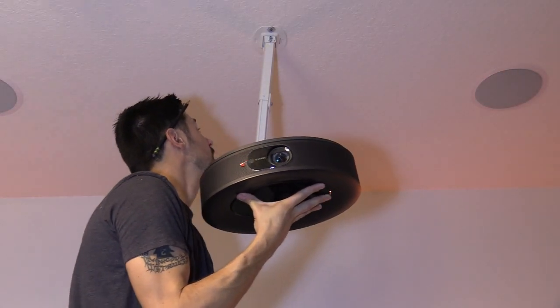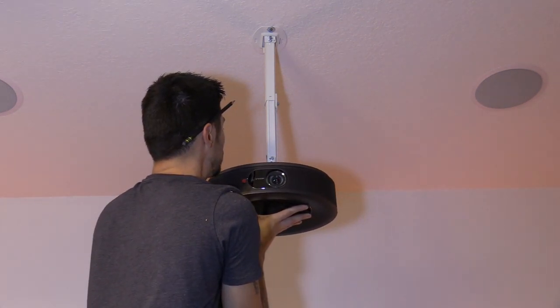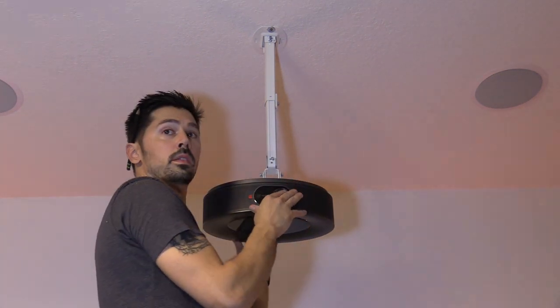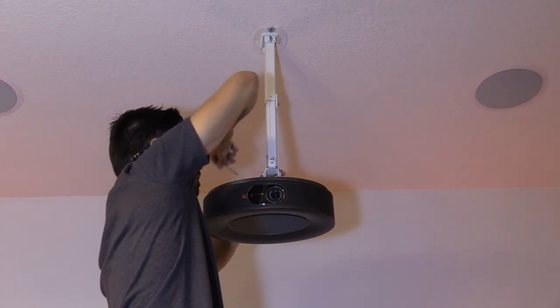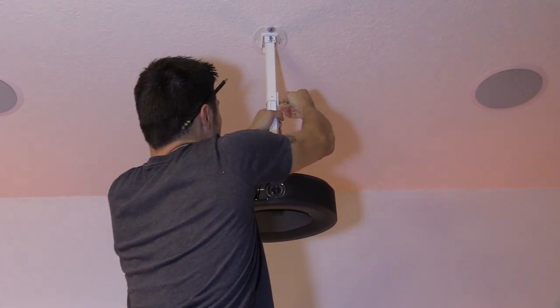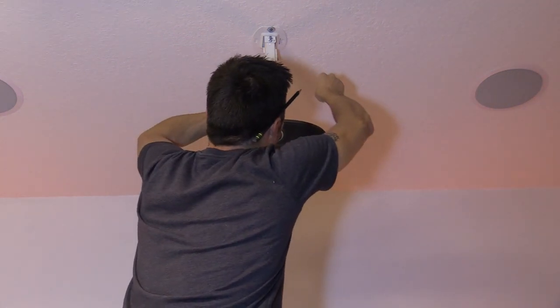Once you mount the bracket on the projector, go ahead and mount it to the ceiling mount. There are two screws and it does come with an Allen key so you can adjust all the screws on the ceiling mount. Make sure the projector is lined up center with the screen before you tighten everything down. Here I'm adjusting the height.